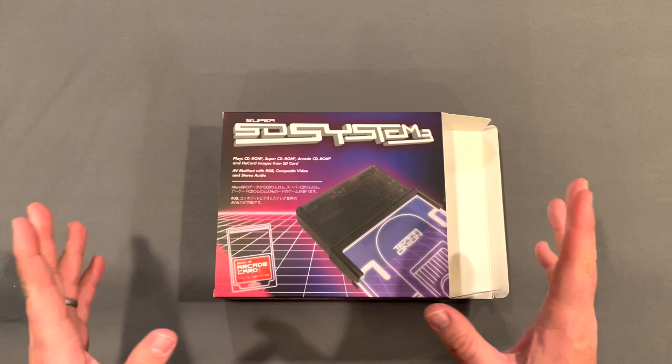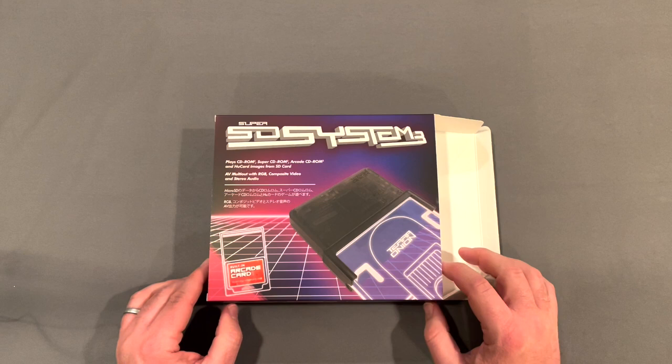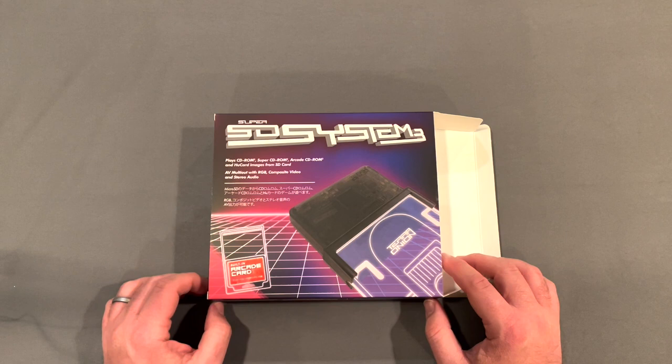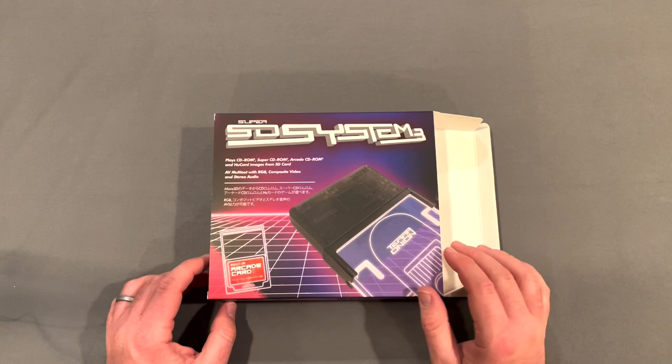This is effectively a flash card for the TurboGrafx-16, but it does so much more than just play hue card games. The name Super SD System 3 isn't super descriptive, but what this does is it plays CD-ROM 2, Super CD-ROM 2, Arcade CD-ROM 2, and hue card images from an SD card. Basically, this is the be-all-end-all flash card for TurboGrafx-16, and it'll play pretty much any TurboGrafx-related game right on your console.